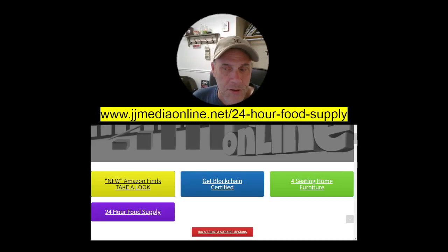Hello again, this is James with JJ Media. I'm bringing you another product that I am referring to you today. In today's world with all the power outages and the power issues, I'm bringing you a USB light.